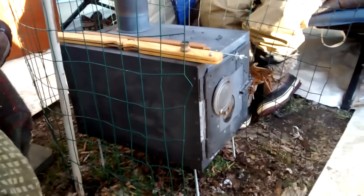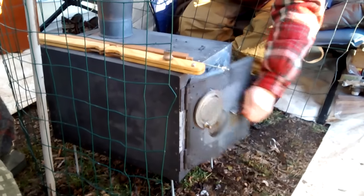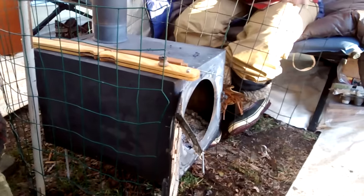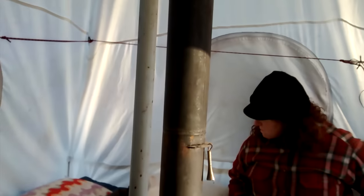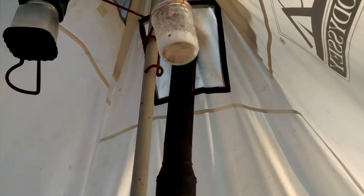This is the stove — that's what makes this all run here. We've got a homemade stove that I made out of a cathedral ceiling support box from Menards. We keep that humming, and then I've got two lengths of four-inch stovepipe and a reducer, and two lengths of three-inch stovepipe going up and out of the tent.